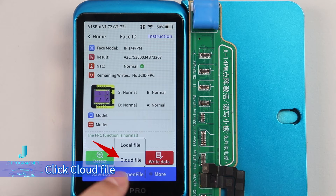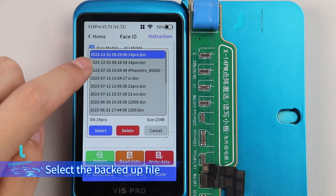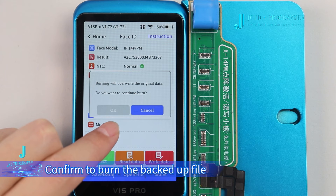Click Open File, then click Cloud File. Find the file we backed up before. Select the backup file and confirm to burn the backup file.